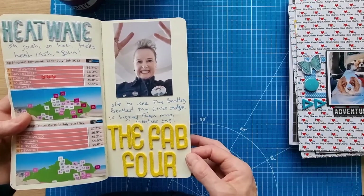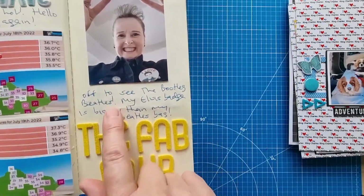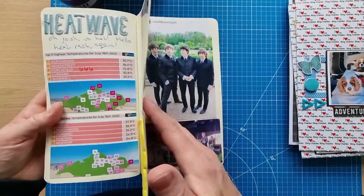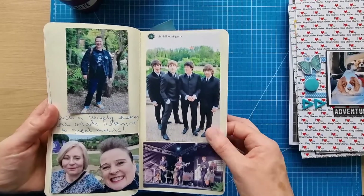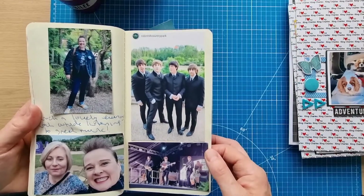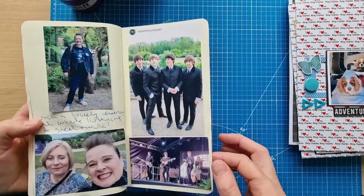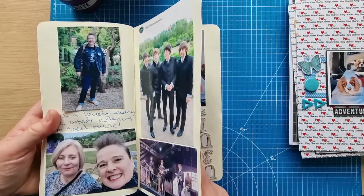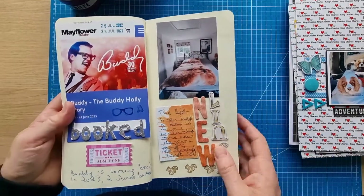I went to see the Bootleg Beatles, which I'd booked earlier — I always like to wear my Elvis badge and I've got a Beatles badge too. It was just a really nice evening sat outside listening to music. I've seen this band before in Liverpool at the Beatles Week. They're absolutely amazing — really incredible show. The weather stayed fine, thankfully, as rain had been forecast, and it wasn't too hot either.